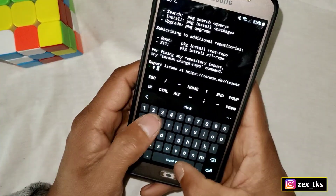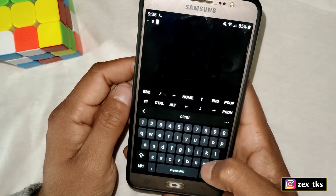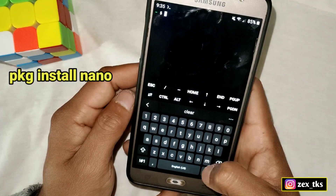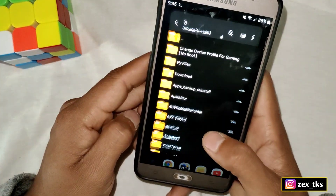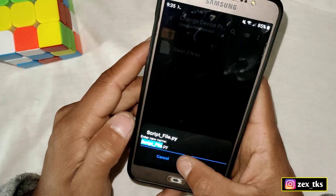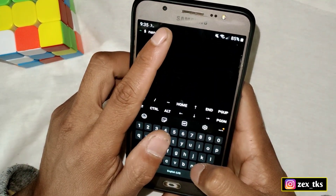Before running my script file, you have to install the nano program in your Termux app. It's just a small program around 400KB. You can install it by entering the given command. After installing, simply type 'nano' and then add the script file name — go to the ZArchiver app, copy the file name, go back to Termux, paste it here, and hit enter.